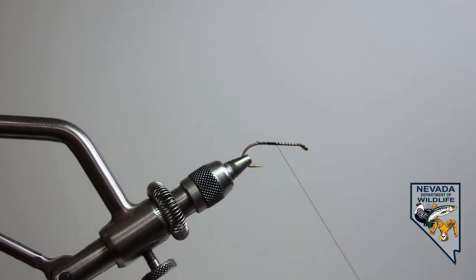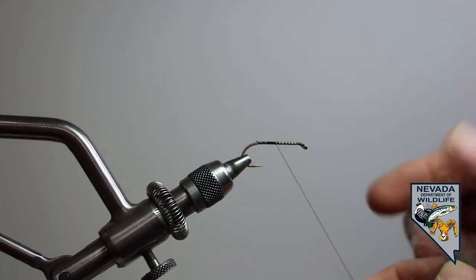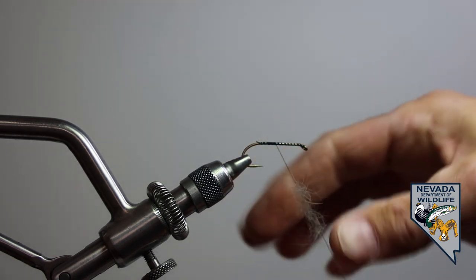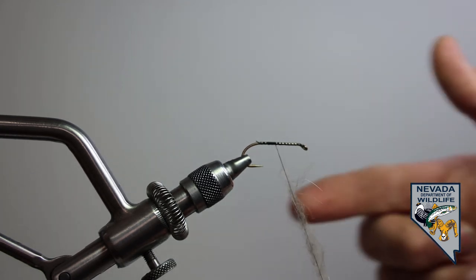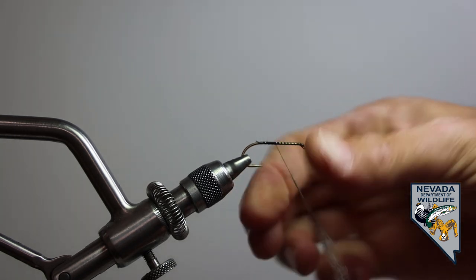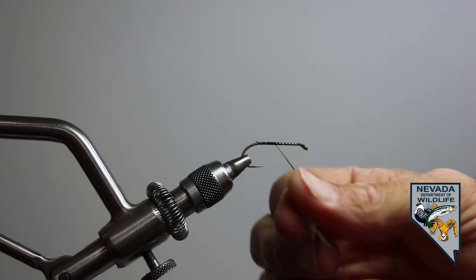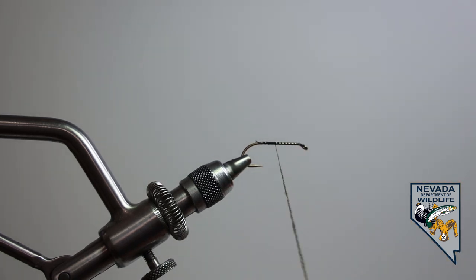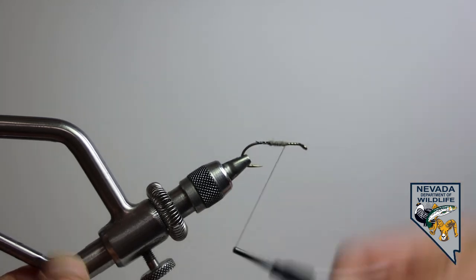Then I'm going to take some of my dubbing out of the package. You can't say this enough — with dubbing and working with dubbing, less is more. So I'm going to start with an absolute minuscule amount on the end of my finger and see if I can get it to grab a hold of the thread. I'm going to apply my pointer finger and my thumb to the material, applying pressure while pinching and turning in a counterclockwise direction until that material looks a lot like our chenille for our Woolly Bugger body. I now can use this to make those wraps, one wrap next to the last, to create a body under fly.